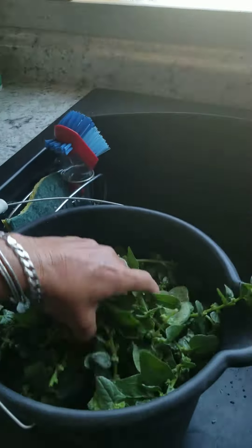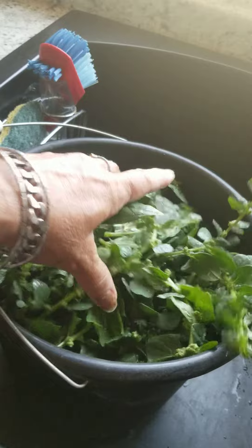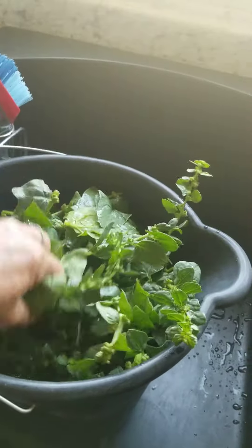Good morning gardeners! I wanted to take some spinach that I had in the garden that bolted. It's perfectly good if it's cooked — not so good in a salad because it's kind of bitter. As you can see, I went to the garden and took a ton of my bolted spinach off.